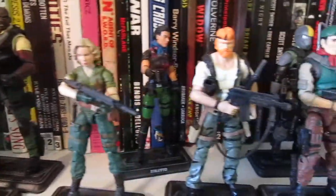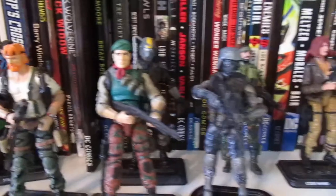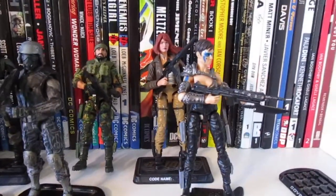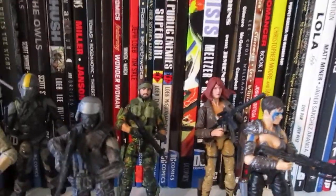Hello everyone, this is GapCat242. I thought I would talk a little bit about my short history in kitbashing 1/18th scale action figures.